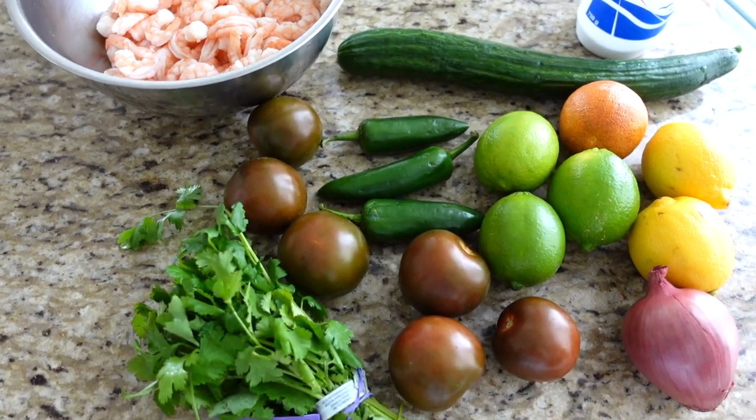I keep the shrimp on the side to cool to room temperature, and then I work on the rest of my ingredients — which is really just chopping up a whole bunch of vegetables and citrus fruits. Now that we have our shrimp set aside, I have a separate bowl ready for all the chopped vegetables. Let's get a cutting board out and start chopping. The first thing I start with — fruits and vegetables actually — is cucumbers.